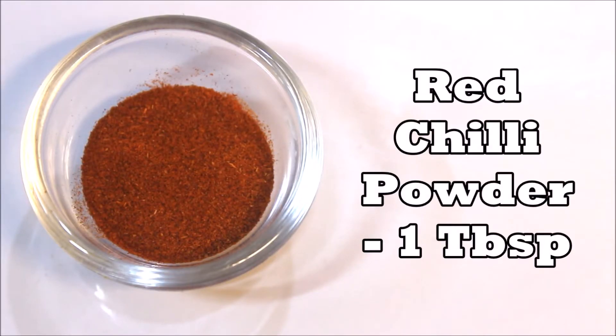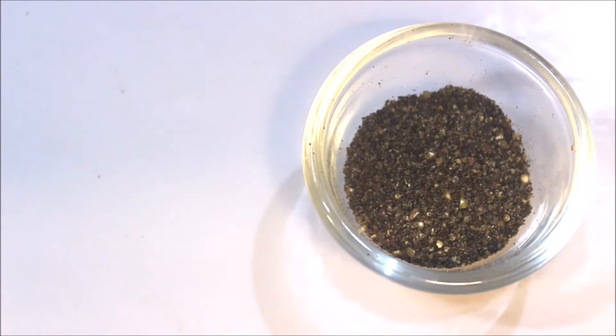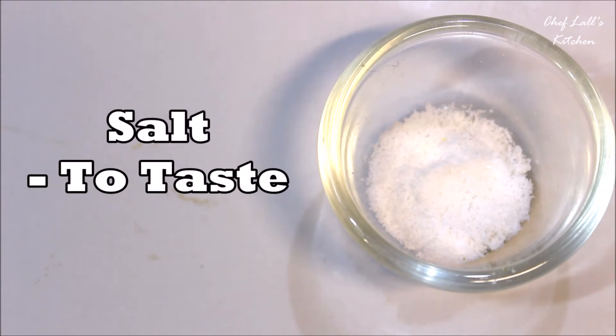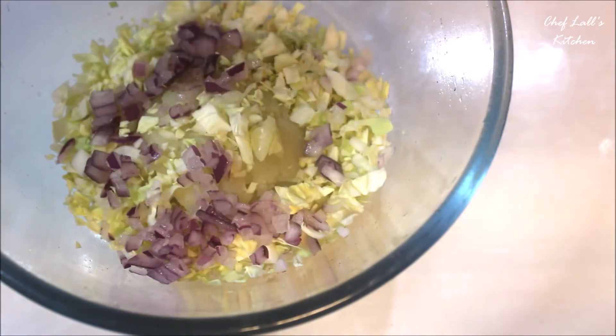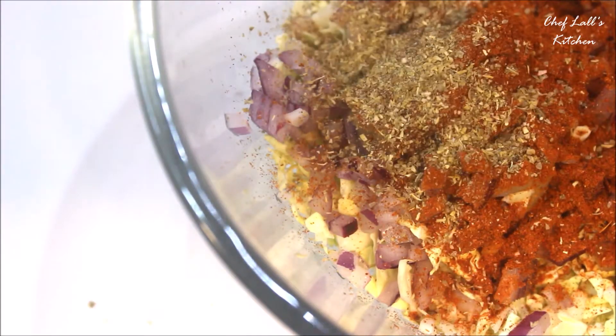Also add a tablespoon of red chili powder, a teaspoon of black pepper powder, a tablespoon of coriander powder, and some salt to taste. Now take a bowl and add all these ingredients. I forgot to mention — we also need one tablespoon of tomato ketchup. Now mix it up really well.